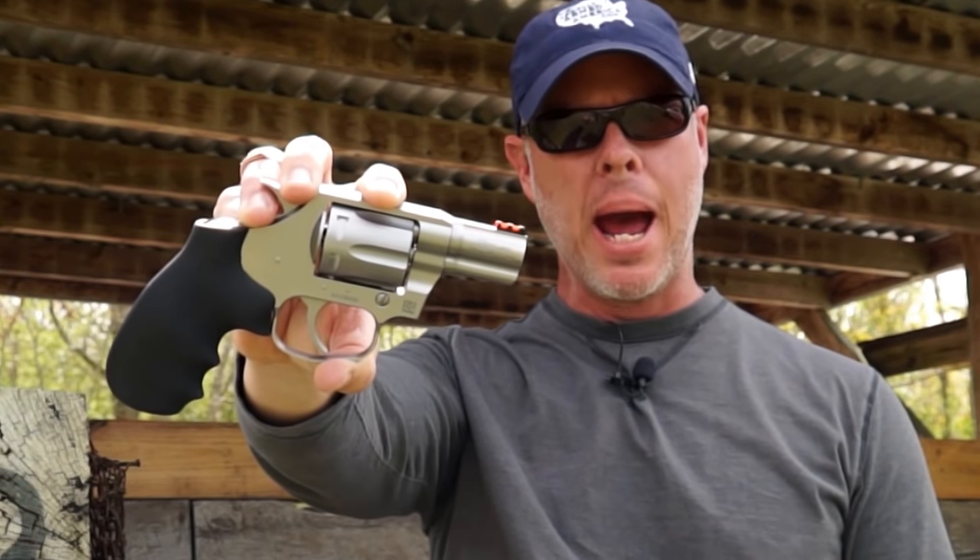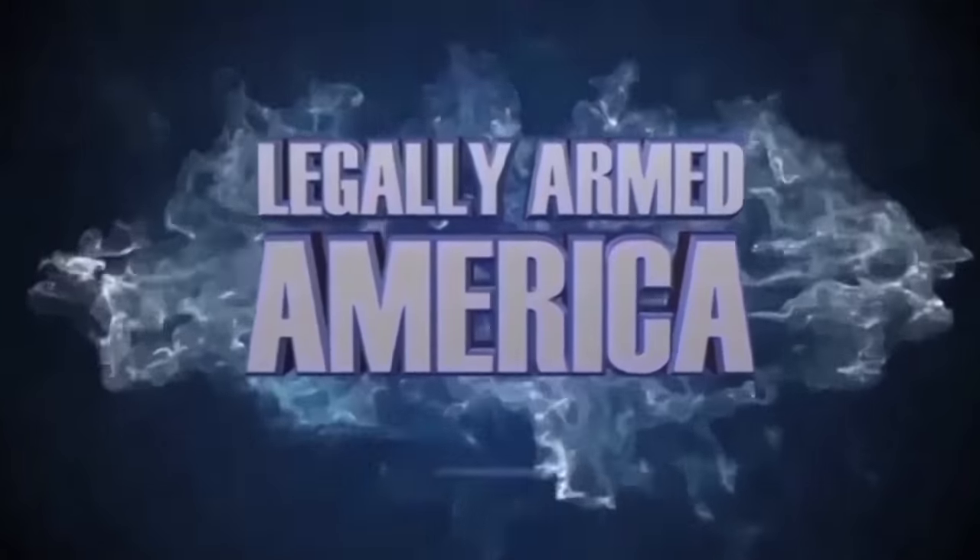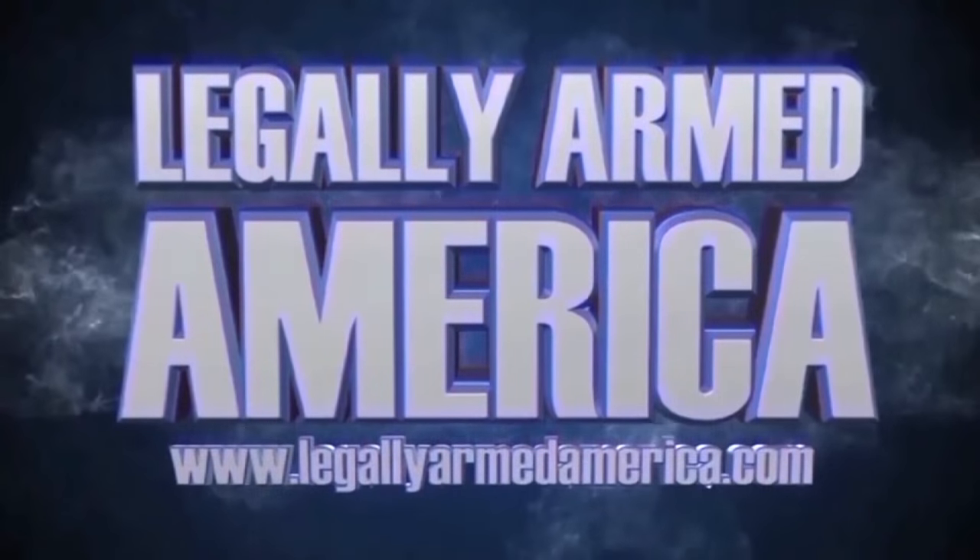The Colt Cobra — it's back. As with anything else out there, as times change and people's needs change, products tend to follow suit and change as well, or adapt and evolve. That's no different in the firearms industry.